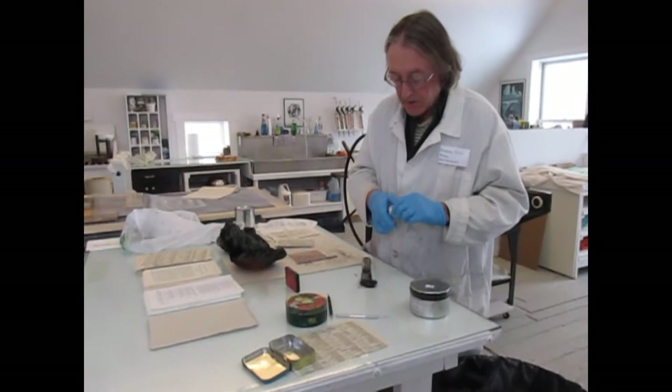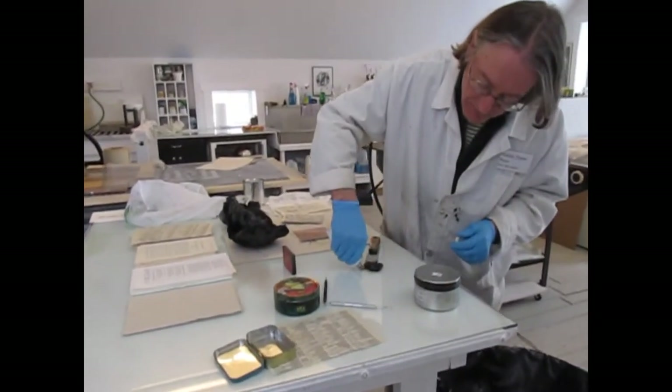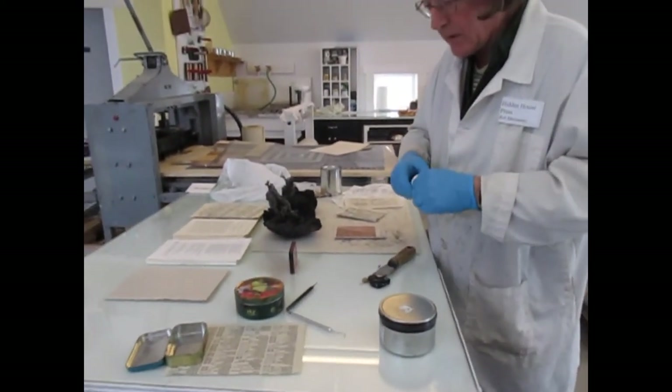What I'm putting in here is going to reduce the tack of this ink. It's called Easy White.